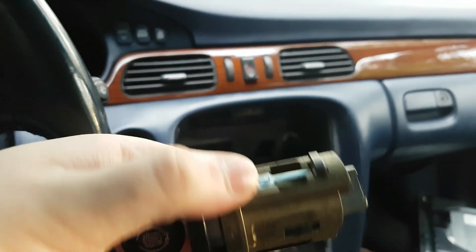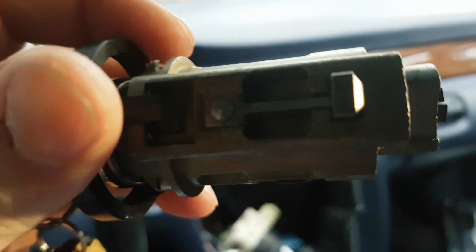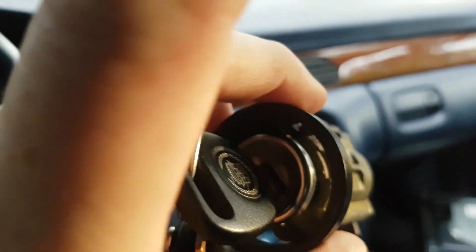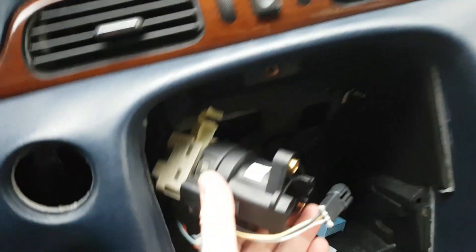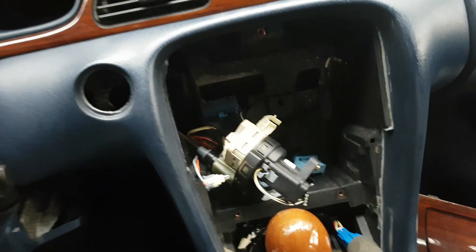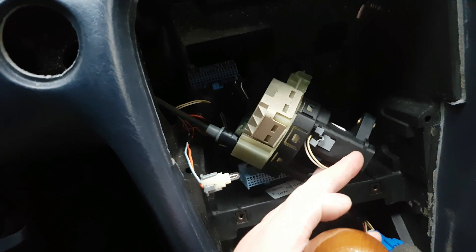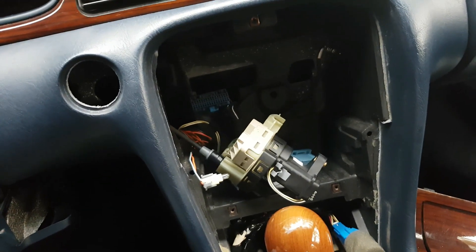All you do is put your key in — there's a little lock button right there. You put a screwdriver in there, turn your key to run, and pull the cylinder right out. That leaves the housing back inside, and then you just have to fight with this a little bit, get the bracket out of there, and pull this out. The whole assembly comes out. The last thing is to disconnect the park-shift lock cable in the back, and then the switch can come out.